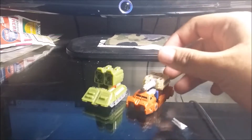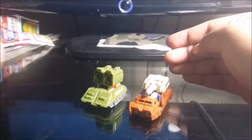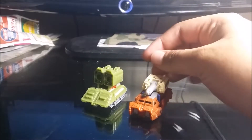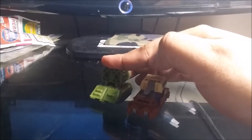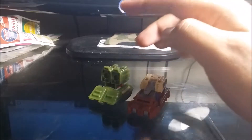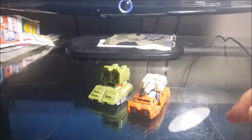The Micromasters are back! If you guys don't know what Micromasters are — they are Autobots and Decepticons that can transform into robots, but they can also transform into weapons. So they are triple changers: robot to vehicle, robot, and to weapon.